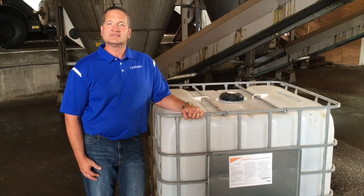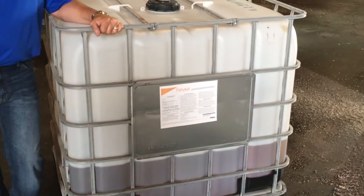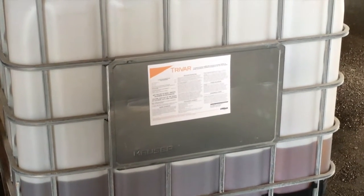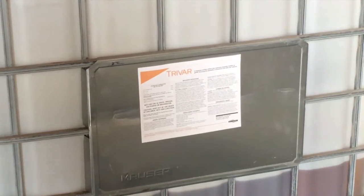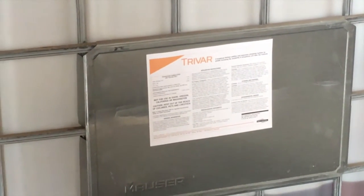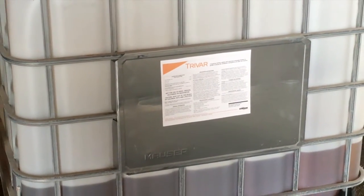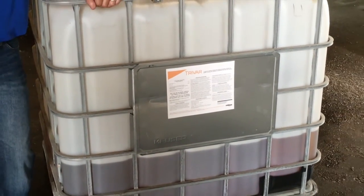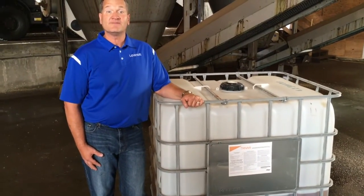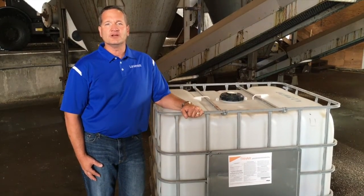Today we'll talk about Trivar and some of its mixing and handling characteristics. Trivar is a broadcast fertilizer additive that's going to maximize your phosphate fertilizer by greatly increasing the availability of your phosphorus and other key nutrients. Trivar is a first-of-its-kind chelating agent that can be added directly to a dry phosphate fertilizer and broadcast on your field. It's a proprietary blend of the strongest and most advanced chelate, a nutrient-focused enzyme, and other key nutrients.